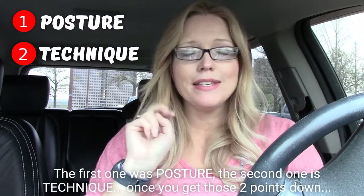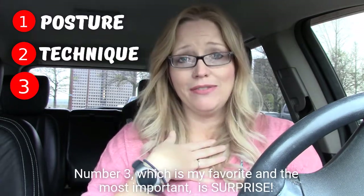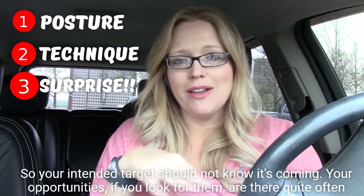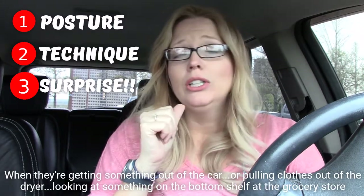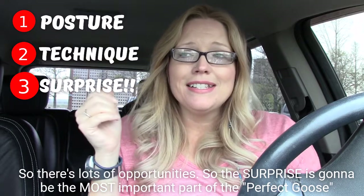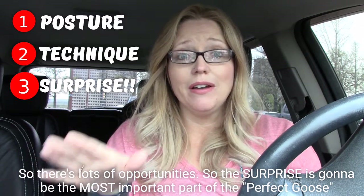The first one was posture. The second one is technique. Once you get those two points down, number three — which is my favorite and the most important — is surprise. So your intended target should not know it's coming. Your opportunities, if you look for them, are there quite often. When they're getting something out of the car, pulling clothes out of the dryer, or looking at something on the bottom shelf at a grocery store — there are lots of opportunities. The surprise is going to be the most important part of the perfect goose.